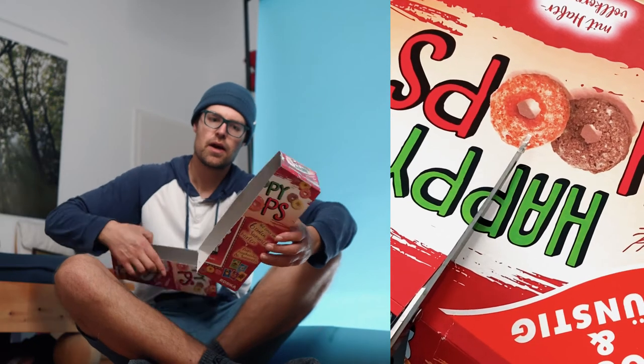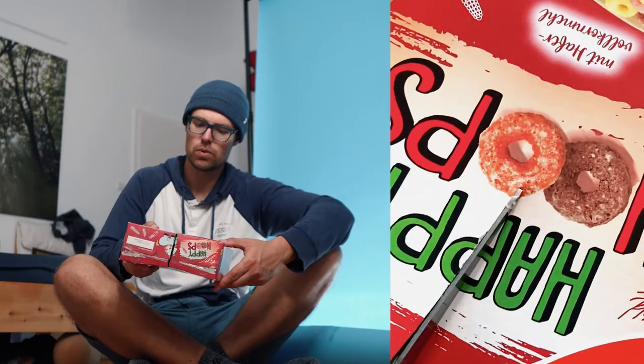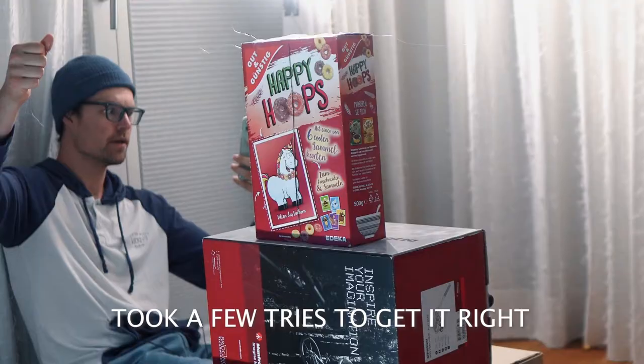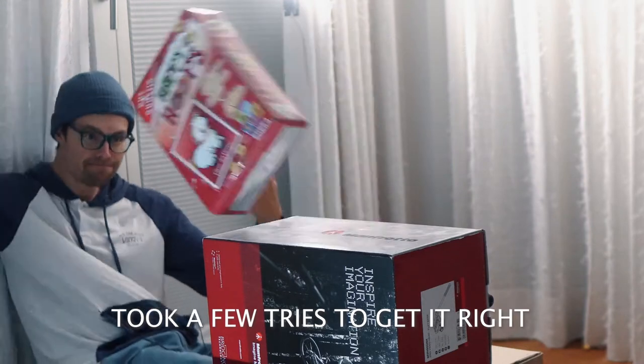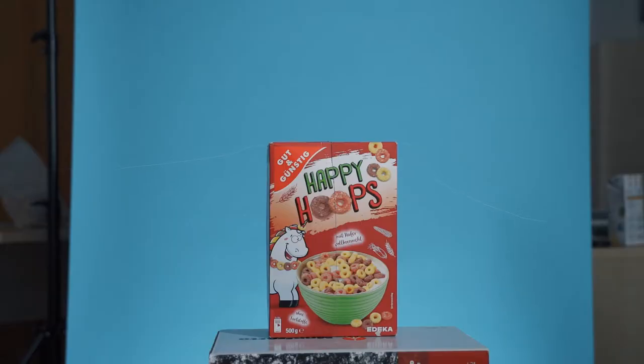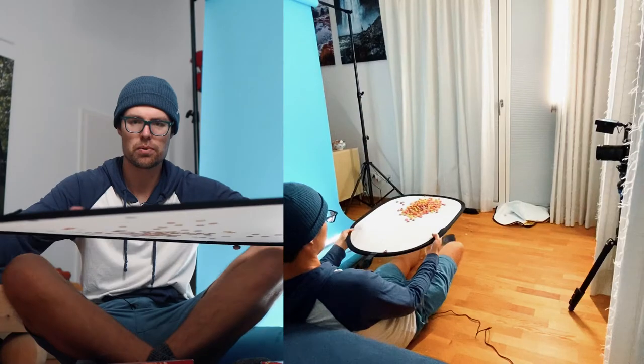How I pulled this off was stitching together three shots. One was a clean plate of the backdrop. The second shot is where the box actually tears apart — I cut up the box, stitched it together a little bit with tape, then taped thin cords towards the edges of the box, placed it in the middle of the frame, and had two people pulling on each side to tear the box apart.